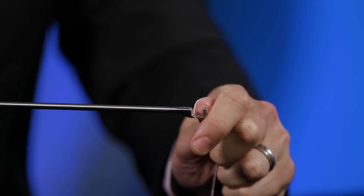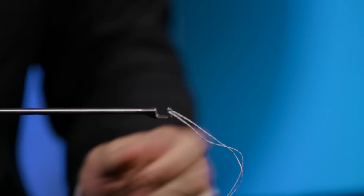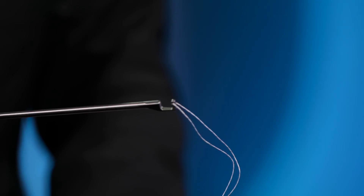To load a suture through the Capsule Closed Scorpion, you'll take your number two fiber wire and load it in the distal jaw notch. To do that, you'll make a loop with the suture and slide it until you feel it click in and engage in that distal jaw. You can slide the suture to control how much you want to have through the lower portion of the device during your passing.